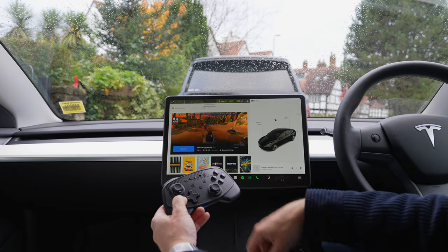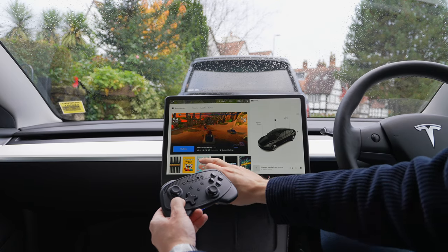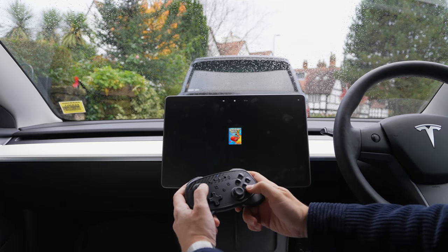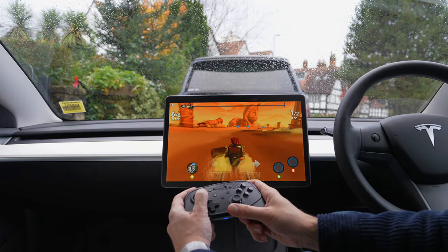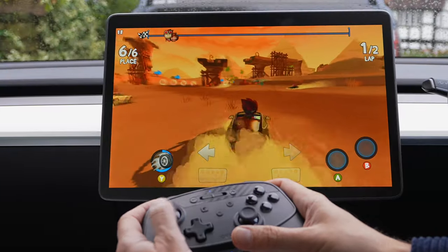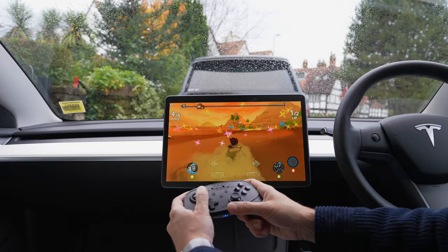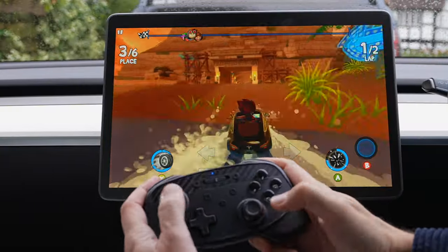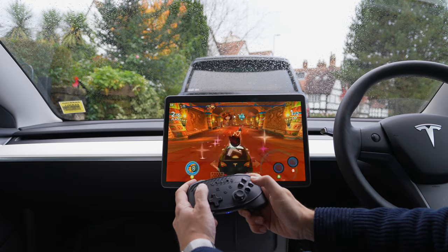Now let's go to Games and try this out. Let's go to the classic Beach Buggy Racing — Play Game, press OK — and let's get going. You can see the controller works absolutely perfectly: the analog stick works great and you can hit the A button.